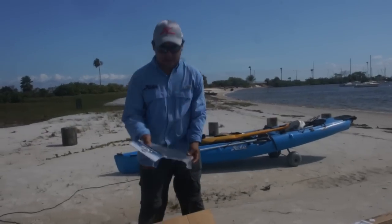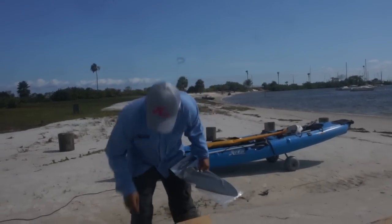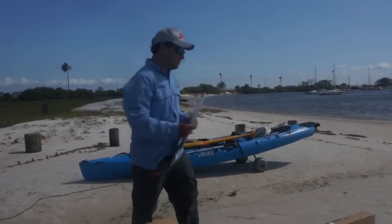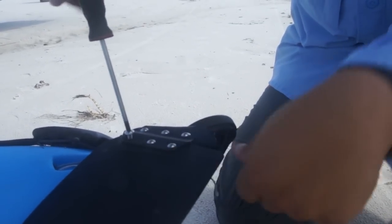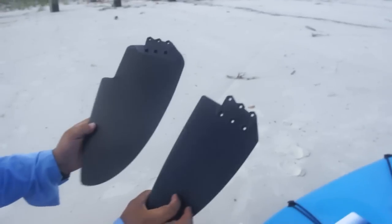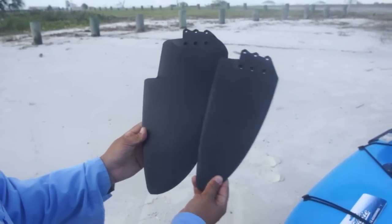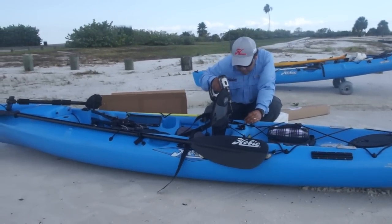We need a couple of modifications to get things going. The first is the Sailing Rudder, which is a bigger rudder. You'll need basically a screwdriver and maybe a ratchet set to take it apart. Jose is doing it right here while I'm filming him, all right on the beach. Nothing too hard about it. As you can see, it's much bigger — gives you much better control. Definitely a plus to have a bigger rudder.